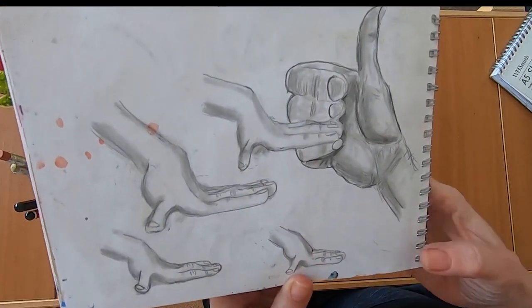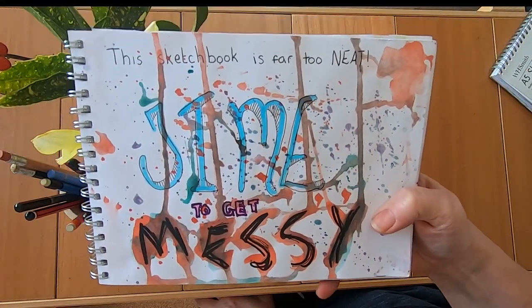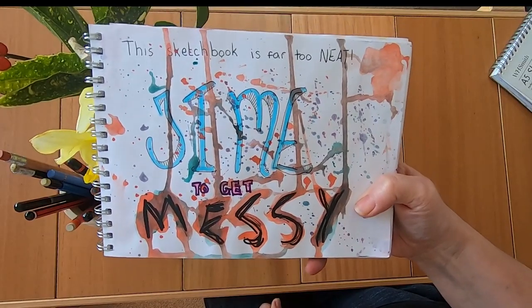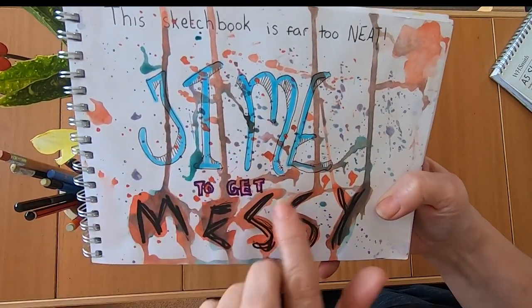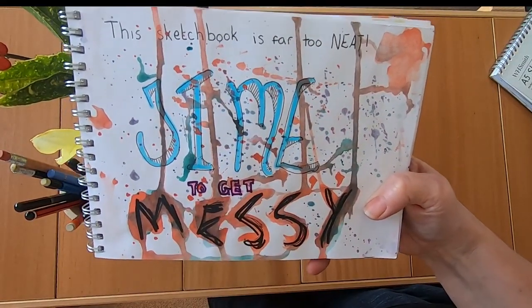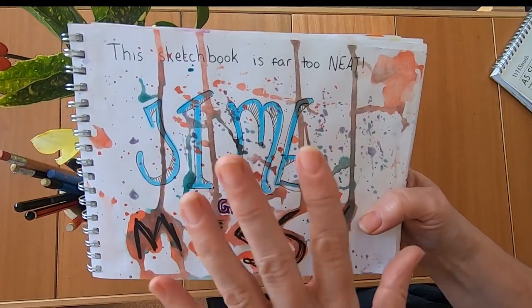So there we go — some hands. Then I got to thinking other people have really exciting sketchbooks with things everywhere and mine is far too sensible. So I decided to be scruffy and messy — 'time to get messy' — and that was about as messy as I could let myself go. So that's probably the extent of my erratic brain work.